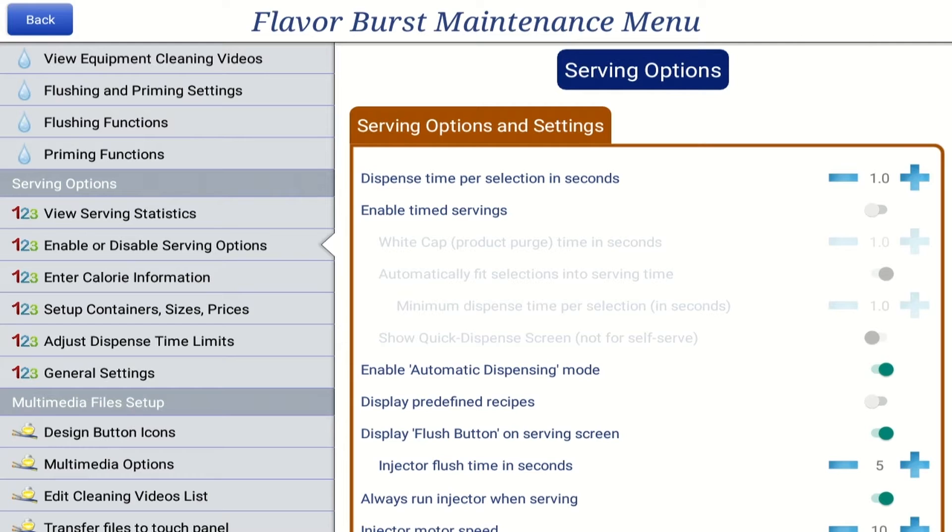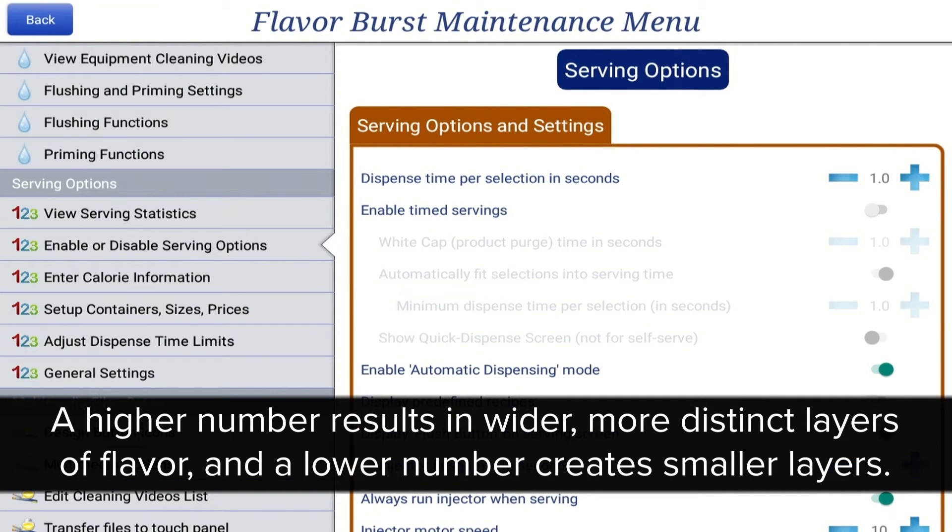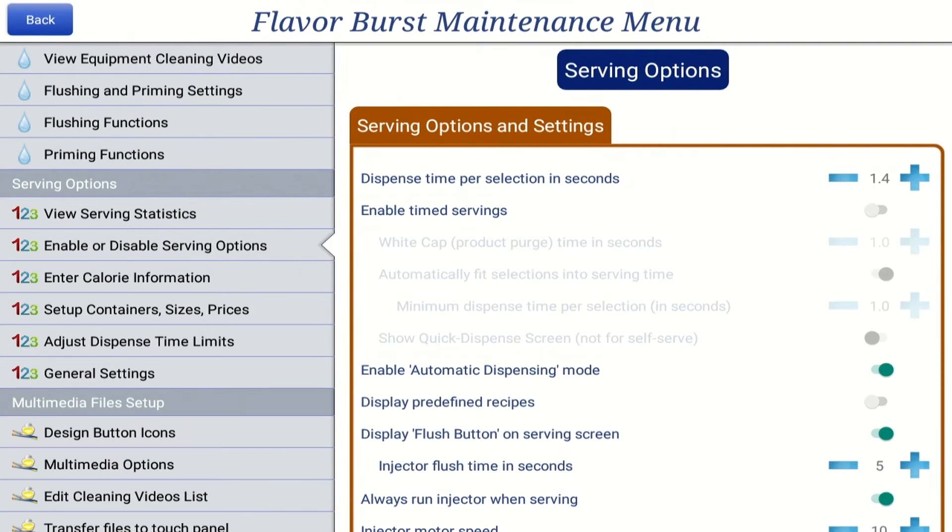The dispense time per selection setting refers to the amount of time in seconds that each flavor will dispense in a multi-flavored serving. A higher number results in wider, more distinct layers of flavor, and a lower number creates smaller layers. To adjust the dispense time per selection setting, press the blue plus or minus buttons.